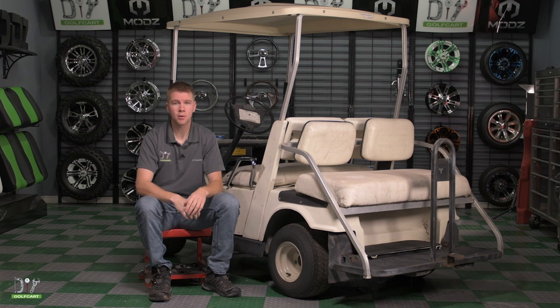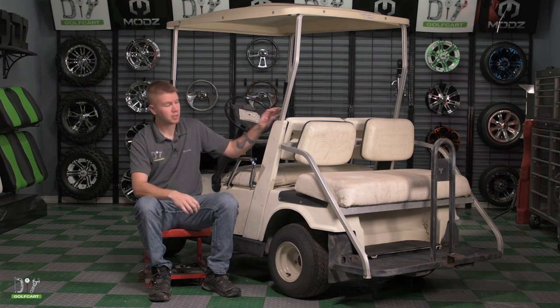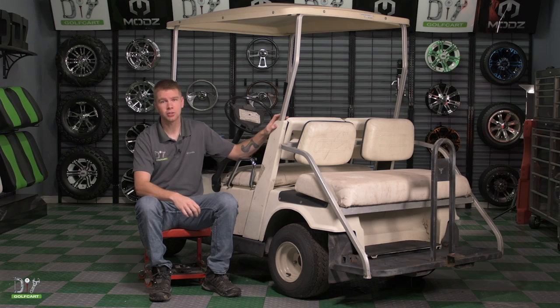Welcome back to the garage. For today's project we'll be replacing the clutch on our Yamaha G9. Let's grab some tools and get started.